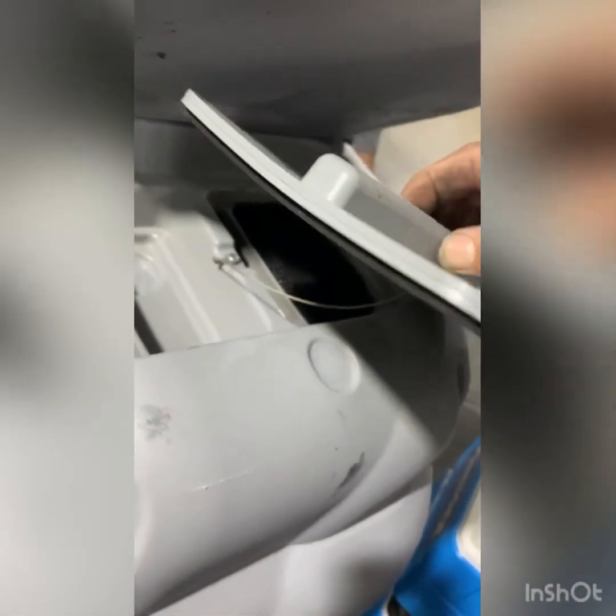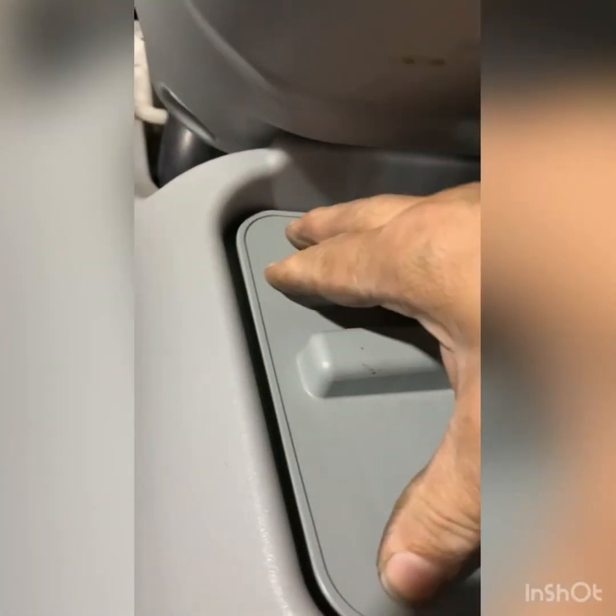This is the filter for the vac motor, and as you can see, we've got a warped lid. I'm not sure what may have caused that, but it's going to have a problem sealing properly, so I would suggest replacing that as well.